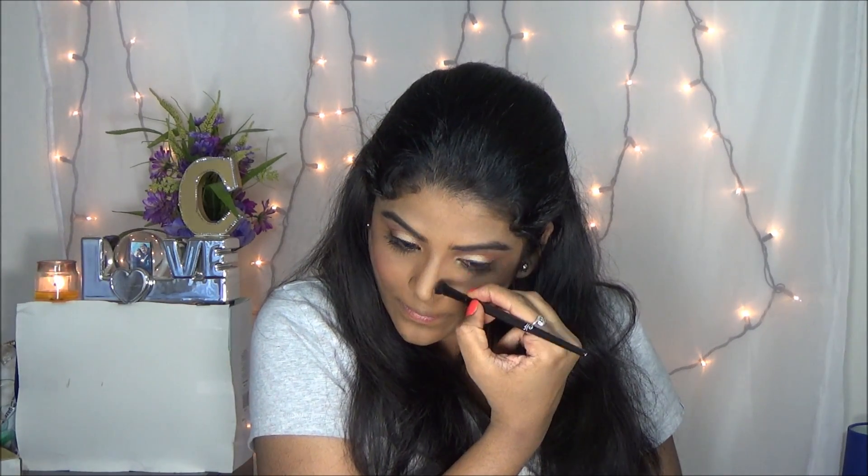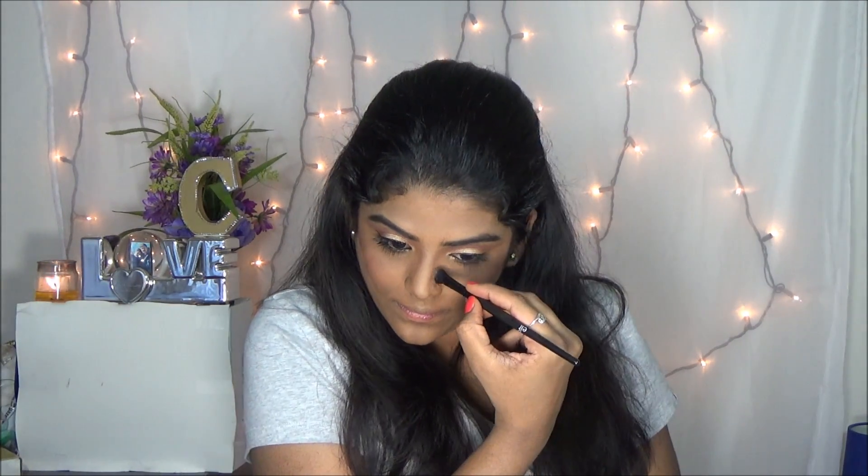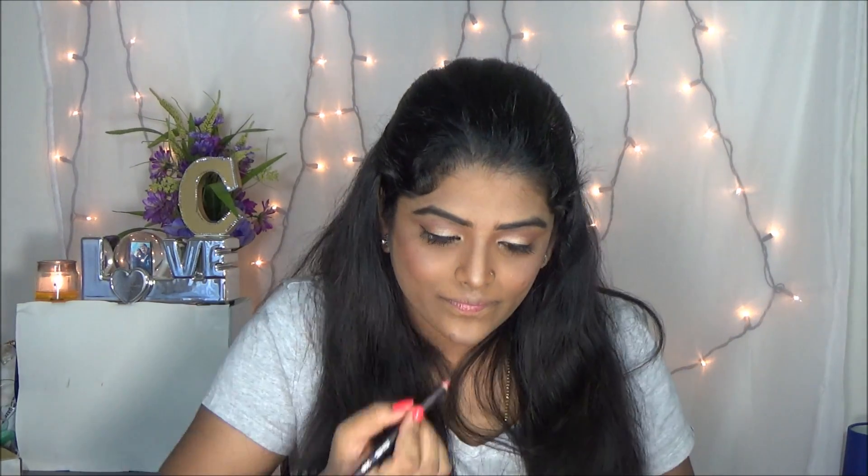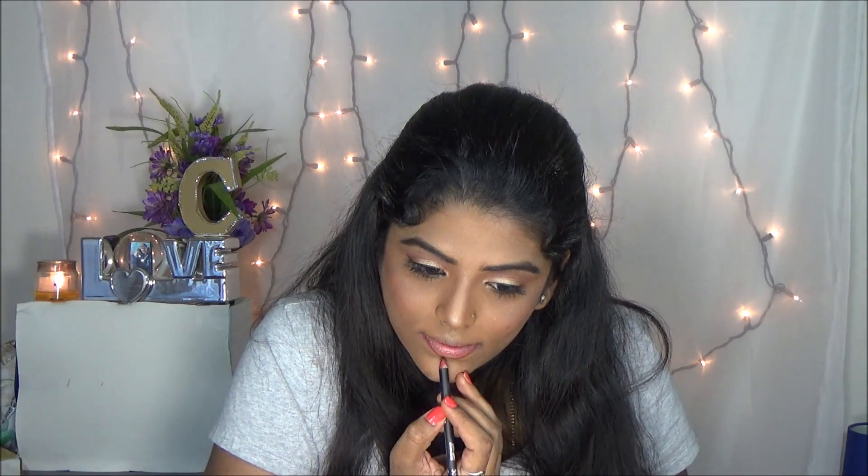Then I am applying the coral blush. I am just applying on my apple of the cheeks. And then I am just contouring my face and nose. Here I am using my favorite highlighter to highlight my cheekbone, bridge of the nose, chin area, and cupid's bow.